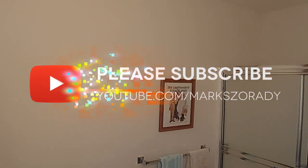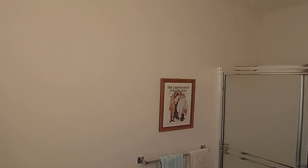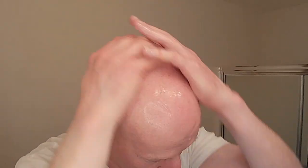We're going to do a head shave — really looking forward to it. Let's kick it off, wet the head, and get to it. I've got about two days' worth of growth here. I'm going to start off with the Cube 2.0 and just work that in. I'm not going to rinse after working this up; I'm going to go straight to the lather.